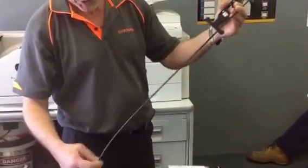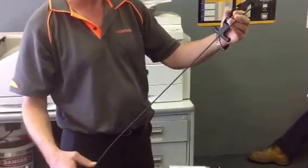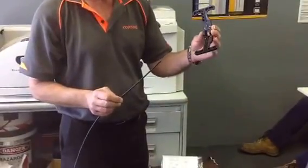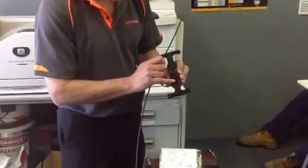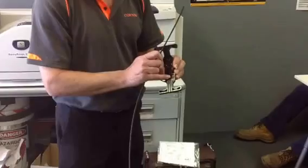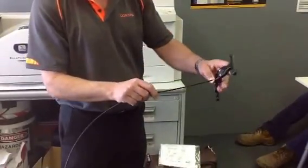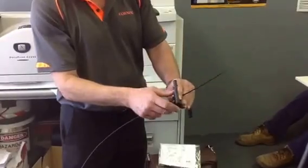To start with, you basically just mark the length that you want to strip. You've got to use this tool, and to start with we'll use slot number 1. The cable will be sitting in slot number 1, so basically the cable sits on its side. We feed the tool through.